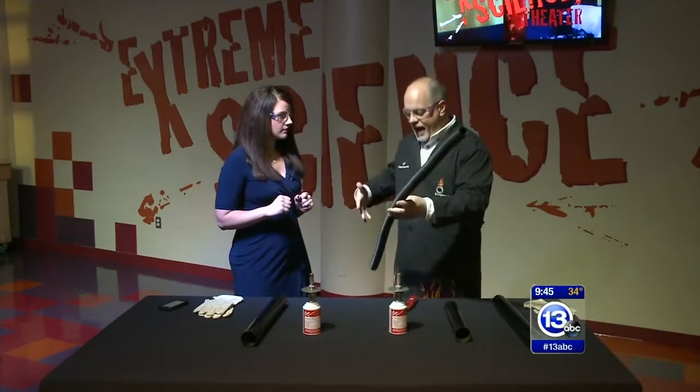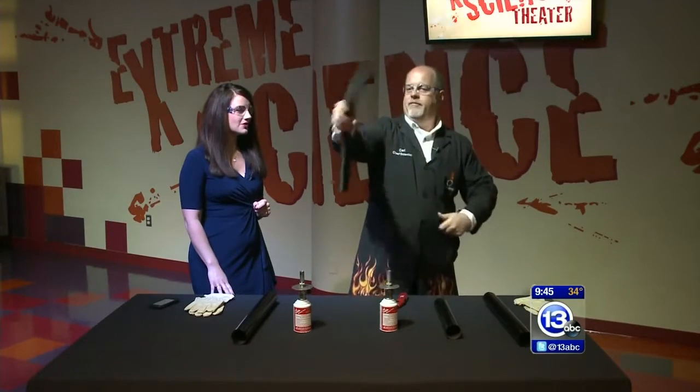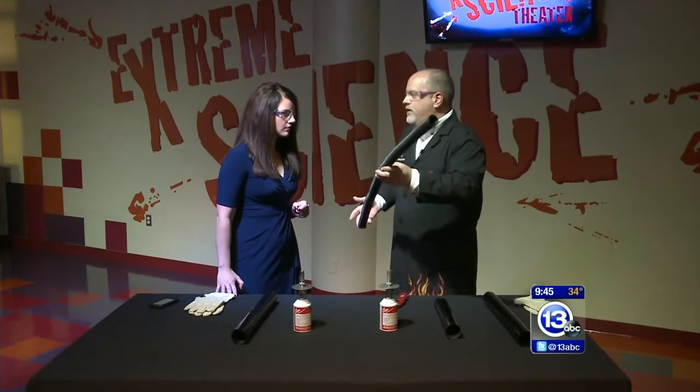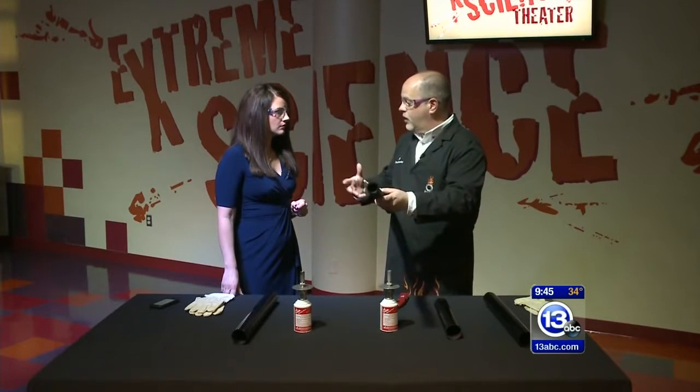We're going to make sound by getting air to move through a tube. We can try to blow through this, and if you do that, nothing really happens. But if you spin it, we can fling the air out and generate some different tones — kind of sounds like a song. The deal is that everything that has a volume of air in it has what we call a resonant frequency. By slinging the air out the end, we can excite that resonant frequency inside the tube and make it generate that tone.